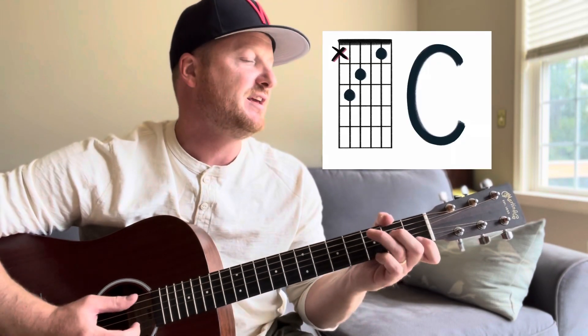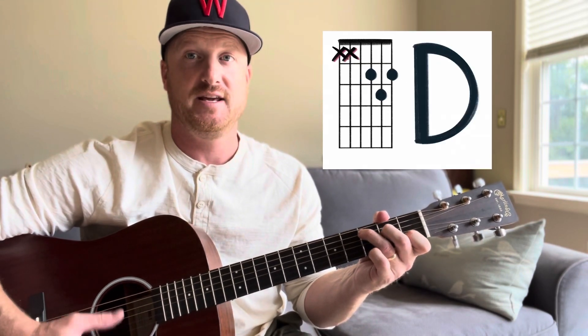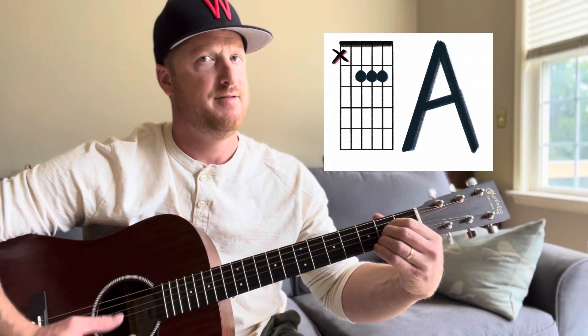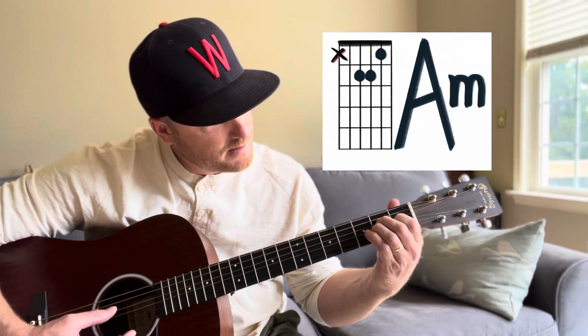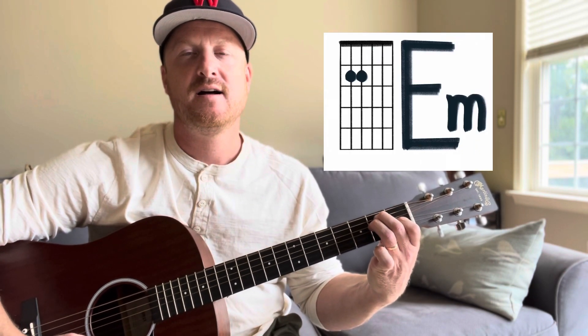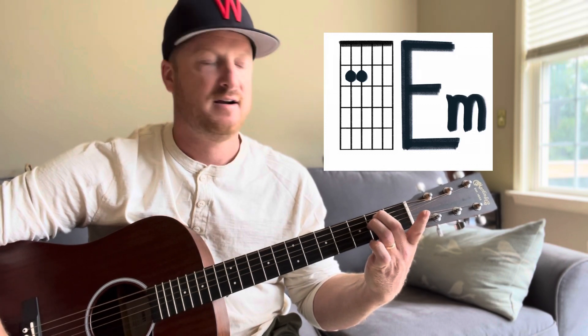This is going to be fun! We've got so many chords that we already know: we've got our G, our C, our D, our A and A minor, our E and E minor — then we barre it and we can do our F and F minor.